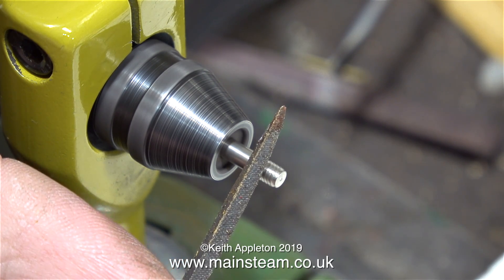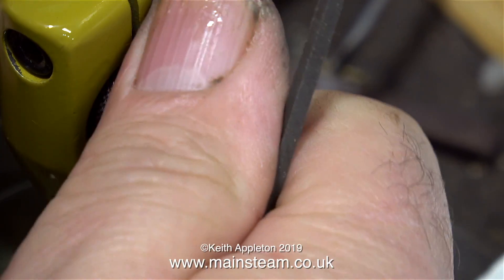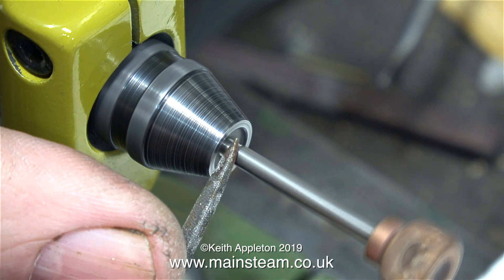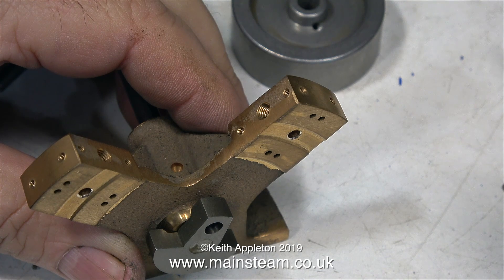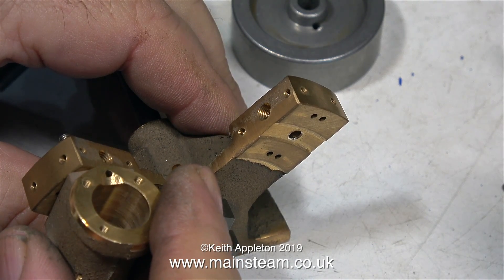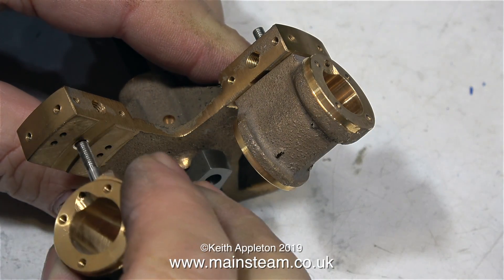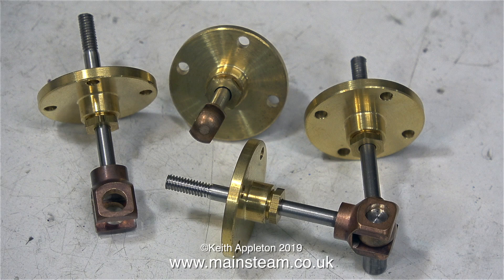I did the same thing to the same area of every one of the trunnion pins, so now I know that all of them are going to go into the holes. Anticipating the same problem with the connecting rods, I did the same to those as well. The 1/8th of an inch diameter shaft now fits perfectly in the 1/8th of an inch diameter reamed hole. Every one of the trunnion pins is a really smooth fit into the hole in the standard, and the connecting rods are a great fit in the gland nuts.